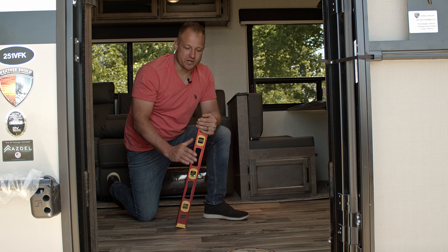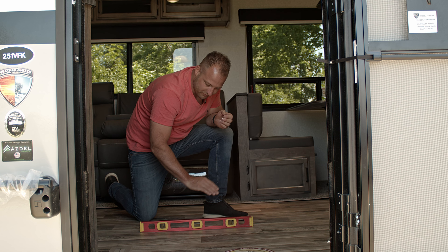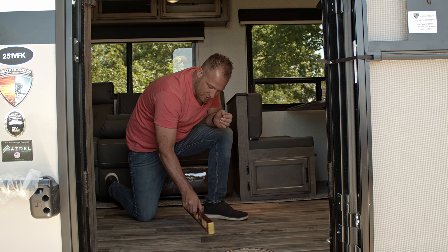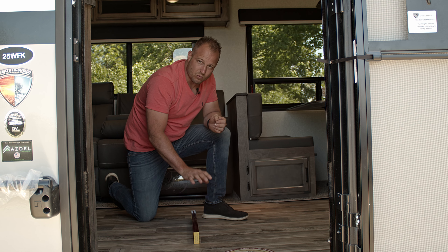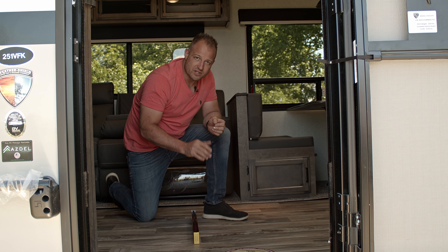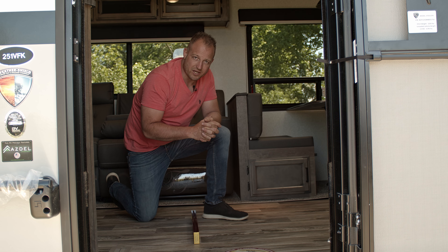The first time you set this up, you may need to teach the system what is level. To do that, come inside and place the level down on the trailer floor from front to back, and also go from side to side to check that you're level. Once you've confirmed that, open up the app and go through the process of setting everything up.